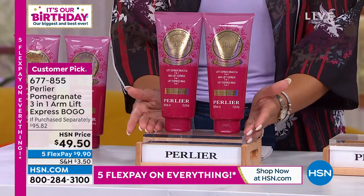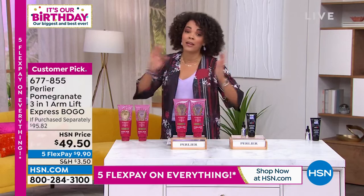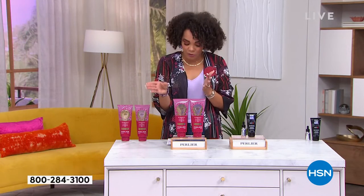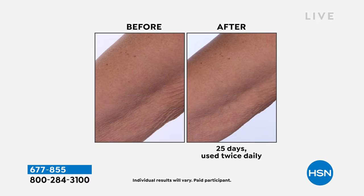We'll have some beautiful before and afters to show you. Morning and night application — targeting those tricky areas. Targeting those arms can be really hard for skin that just kind of hangs. The skin on the arms is one of the hardest to address, and that's why this product is so unique. We started with three versions ago, developed in Italy at the spa.